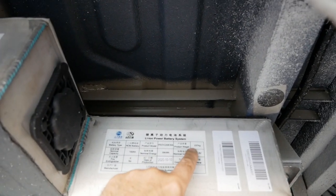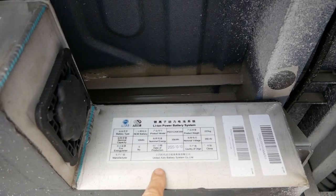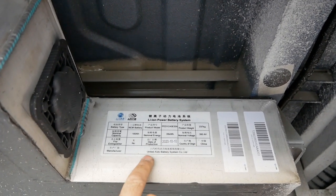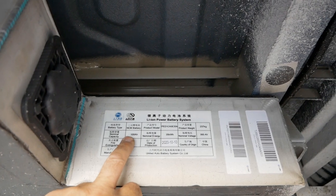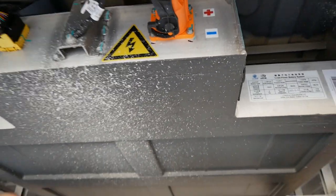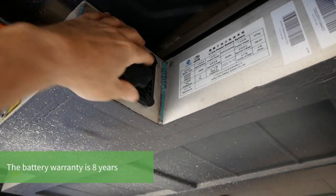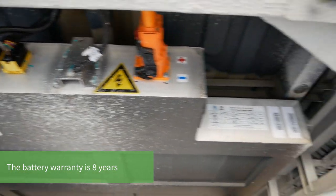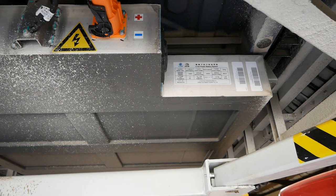The sticker on the pack shows it weighs 237 kg, which seems very light for a 35 kWh pack. The production date and the manufacturer — United Auto Battery Systems Limited from China — are shown, and it's listed as a 100 amp hour lithium-ion battery. The battery is surprisingly shallow, and there's clearly extra depth available for the larger 52.5 kWh pack.